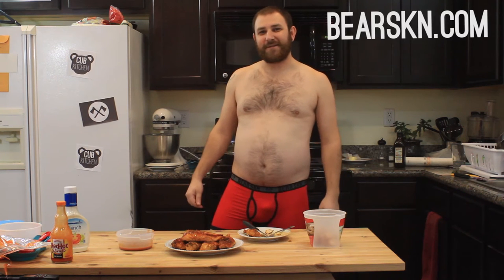First off, I've got to thank my sponsor, Bearskin, for sponsoring the show. I'm wearing the awesome standard-issue red boxer briefs — available now at Bearskin.com. Check them out, get a pair. They're very festive for February, they're very red, like love.